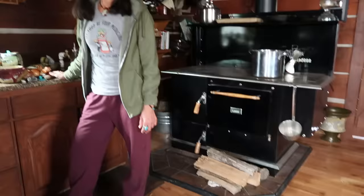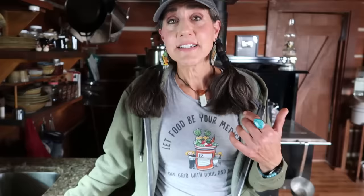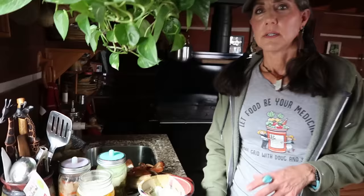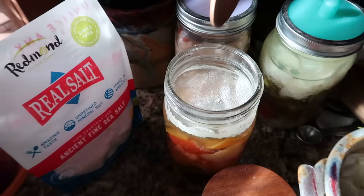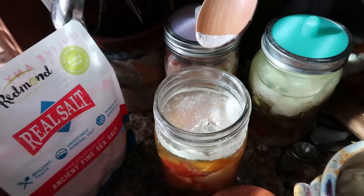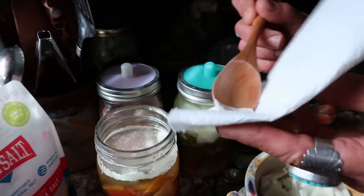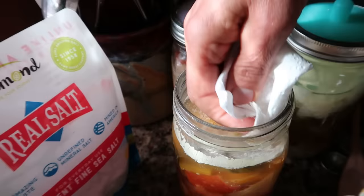A lot of you who have been following my fermenting videos will contact us and say they got what they thought was mold and threw out their ferment. Nine times out of ten when we ask them to send a picture, what they have is Kahm yeast — K-A-H-M — Kahm yeast. It's perfectly normal. Kahm yeast is just a term for many different types of harmless yeast that grow on top of ferments. It looks kind of waxy and very thin. It's not a mold — it's an aerobic yeast that forms when sugar is used up and your pH drops because lactic acid is forming.